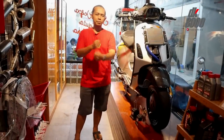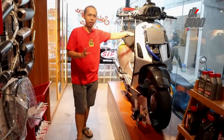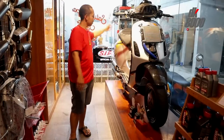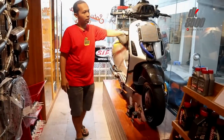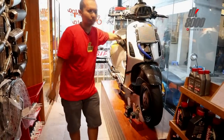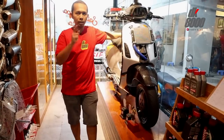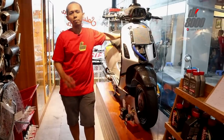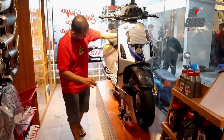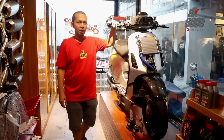Selamat datang di channel DK8000, kembali bersama Surya. Di sebelah saya sekarang, mungkin kawan-kawan yang main Vespa sudah tahu siapakah ini — ini adalah Vespa dengan julukan Super Sprint. Wujudnya Vespa Sprint, tapi hari ini saya akan kupas lebih detail part-part yang dipakai di Vespa Super Sprint ini, yang kemarin berhasil mendapat juara pertama.